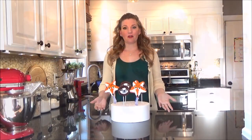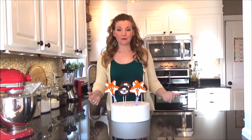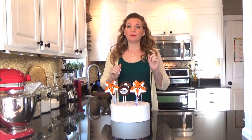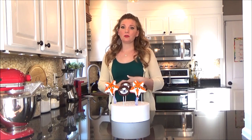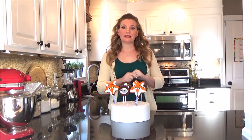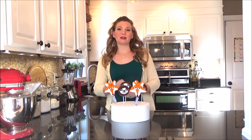And here are our Zootopia themed Rice Krispie Treats! If you enjoyed this tutorial, be sure to follow me on Twitter, Facebook, and Instagram. Also, subscribe to my channel to keep up with my weekly Wednesday tutorials. Alright, thanks again guys! Bye-bye!